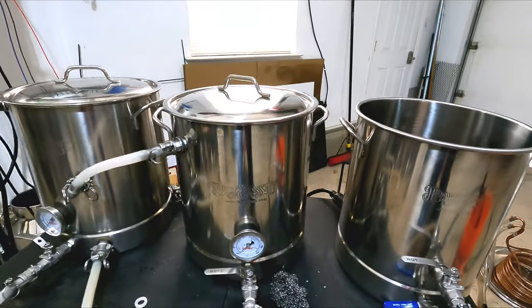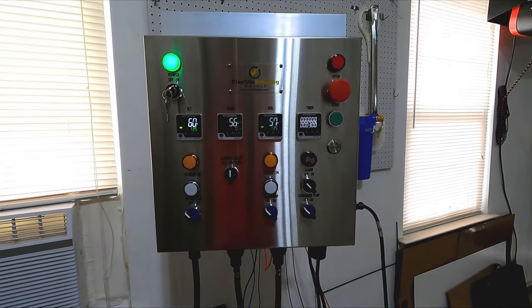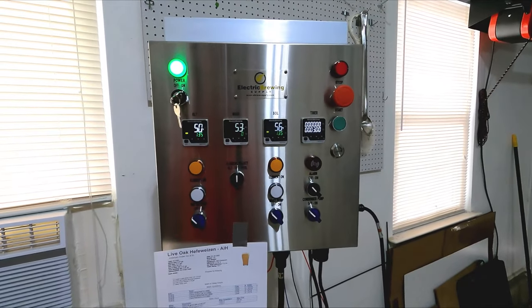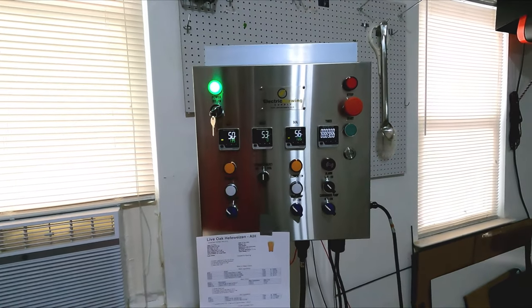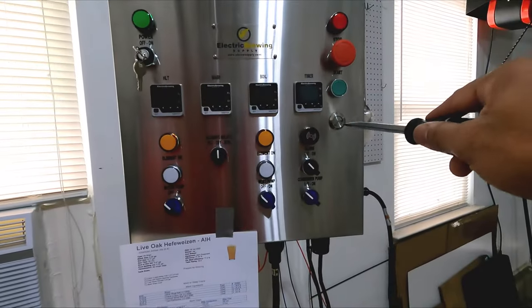The second thing, which is the biggest thing: anybody who's been following me for a while knows I've been talking about going all electric for a long period of time. And I pulled the trigger. The brew system now includes a full electric controller, courtesy of Electric Brewing Supply. Shout out to them — very easy to work with, incredibly friendly. I would highly recommend going with them. I had them build this panel rather than putting it together myself. The price difference of having them wire it professionally was not worth how much time it was going to take me to wire it.